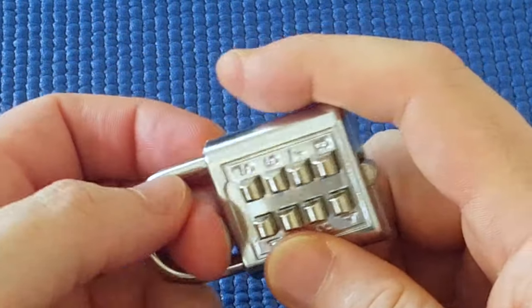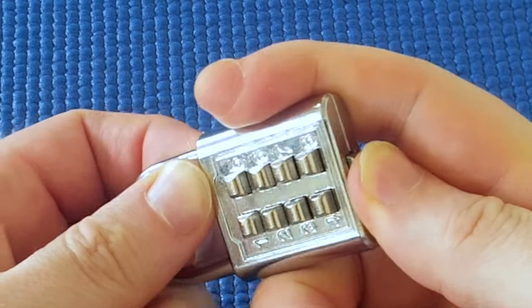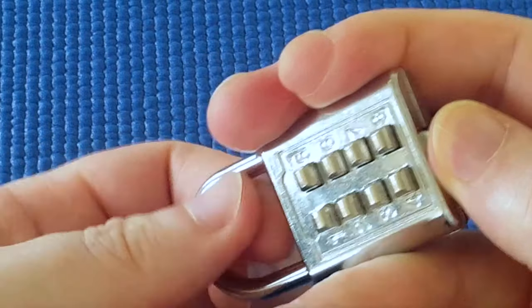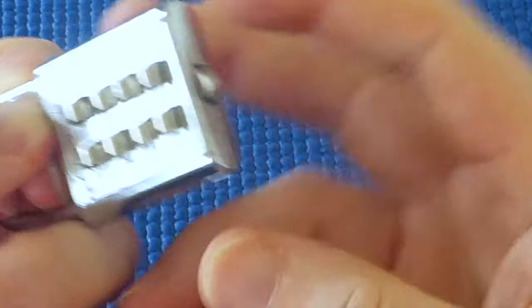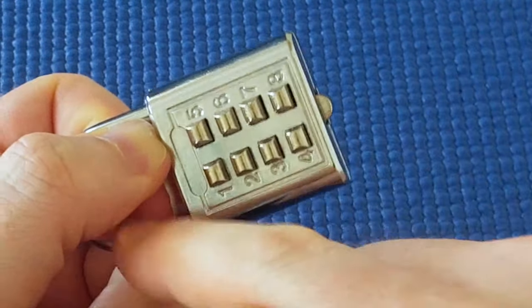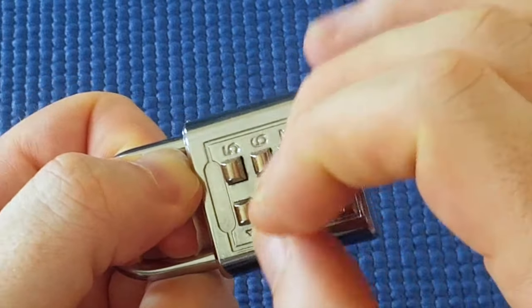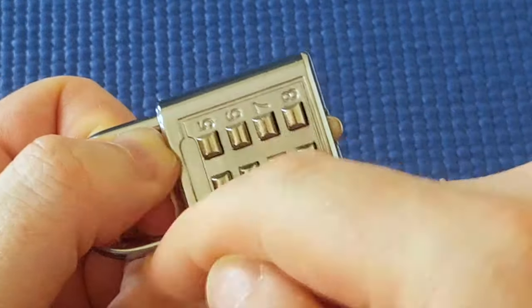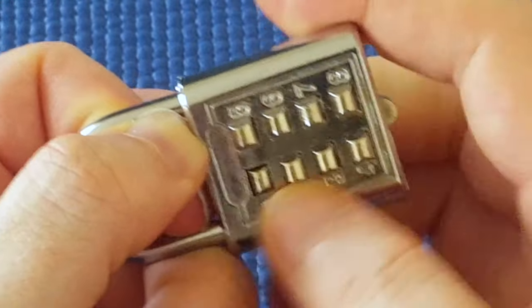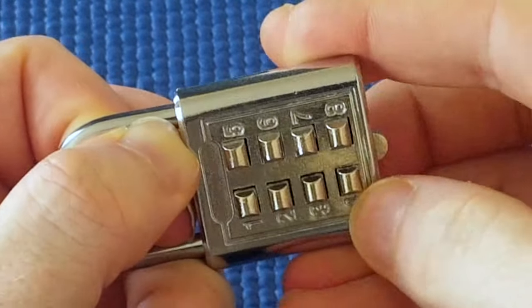Is there a faster way? Yes. What I'll do is push the lever over and then tension the shackle. Now I don't need to push the sleeve over when I enter the right combination, because with the shackle tensioned the lever doesn't come back properly. As soon as I enter the right combination it will open. I need to keep tension on the shackle, so I go through all the numbers to see which one seems to really click into place.